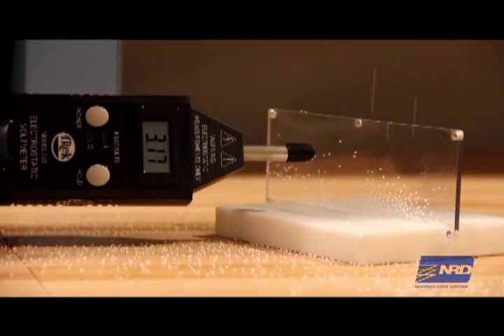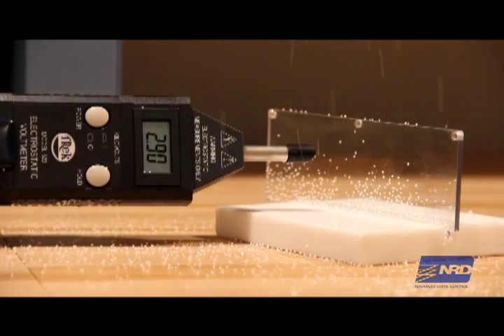See? When we drop the tiny beads again, the statically charged surface continues to attract particulate to the surface.